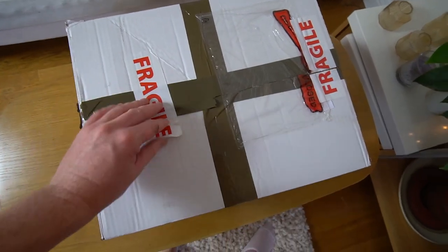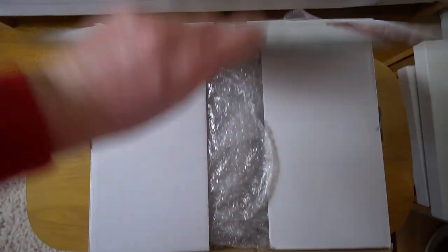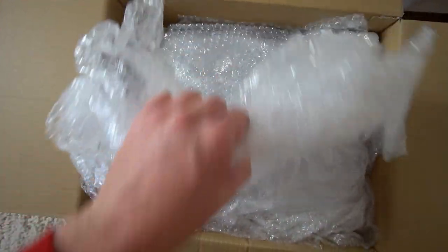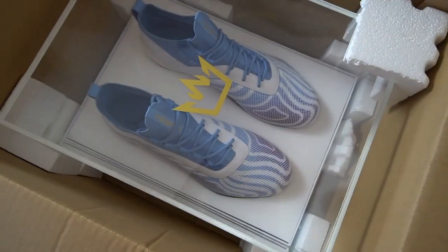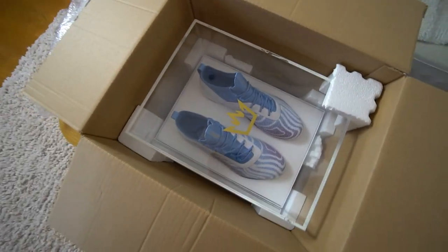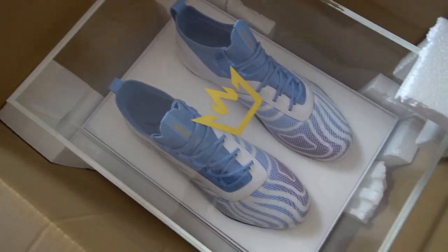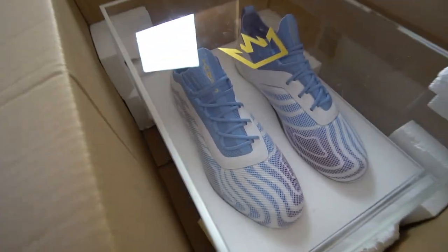I'm going to do my best to unbox this with one hand. There's lots of bubble wrap with these football boots — loads of bubble wrap — and oh, here they are, take a first look at them! They come in a mad presentation case which is very rare nowadays, and as I said these football boots are super limited, so let's get them open and have a better look.